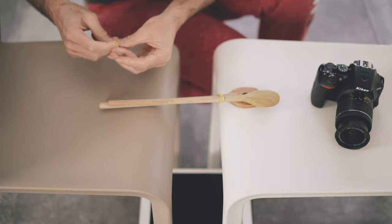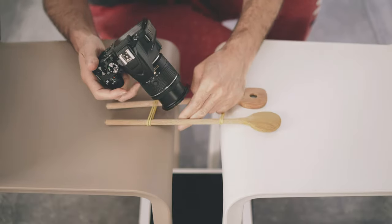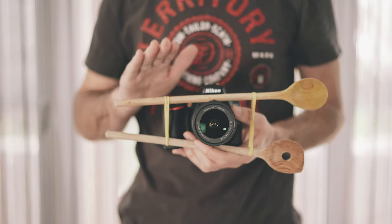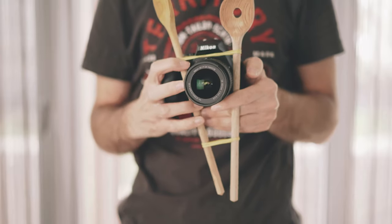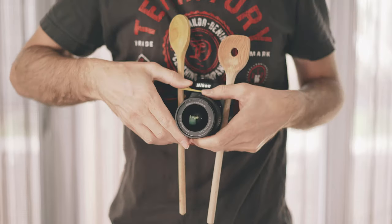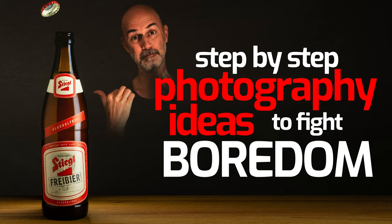Put rubber bands around them — number one and number two — then spread the two spoons and put the lens in the middle, like so. With some cameras this might be the better position, but with others you might have to rotate it, and put the rubber bands further towards the lens, like that. Then it's time to turn on the tablet and pick our white background. If you don't know how to do that, check out our previous video where I explained it in detail.